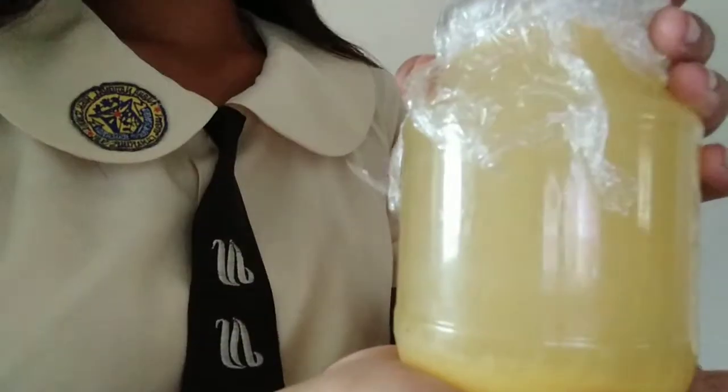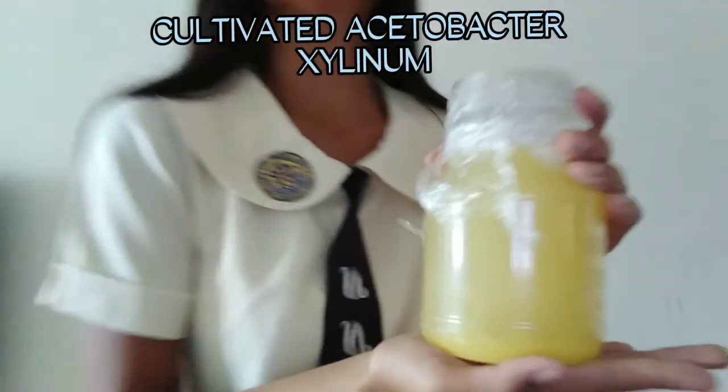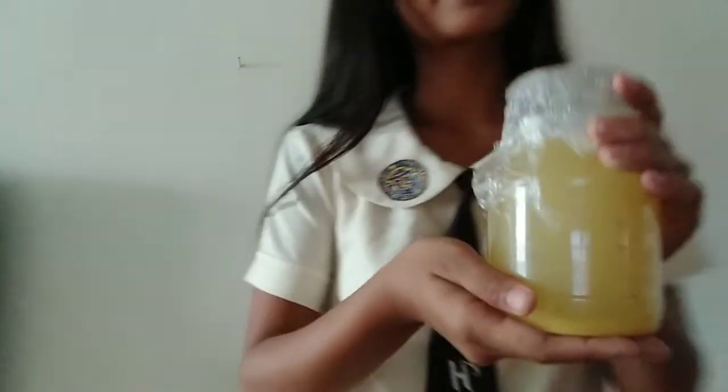Hi everyone, I'm back again! Today is the 7th or 8th day of the cultivated Acetobacter we made. I said in the first video we would cultivate it for 7 days, but in the procedure it can be 7 to 10 days, so this video is for 8 days. I'm going to show now the cultivated Acetobacter xylinum. As you can see from the very first video, it was yellow, and now it is light yellow. This is now cultivated for 8 days.